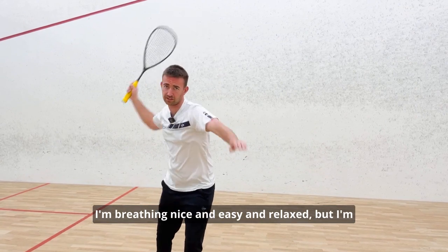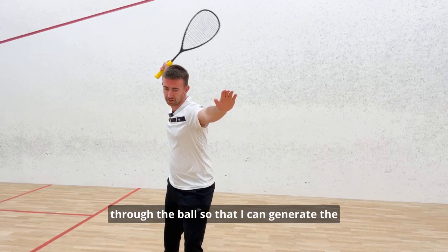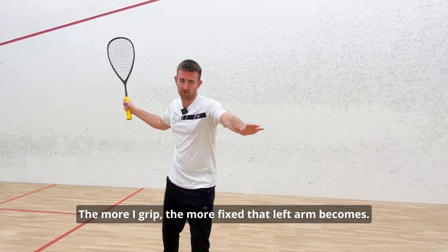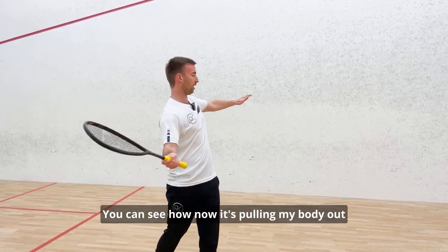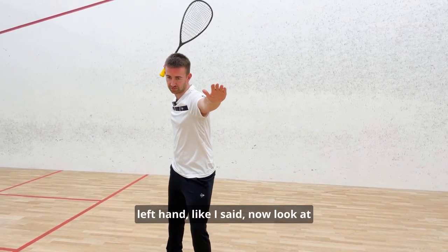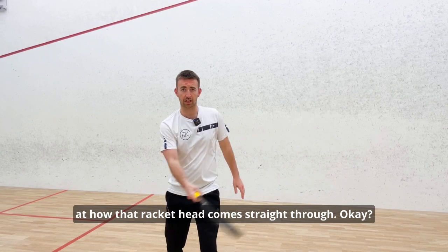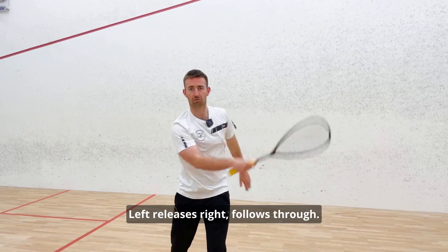I'm breathing nice and easy and relaxed, but I'm getting a lot of speed on my racket head through the ball so I can generate the momentum or power I want. The more I grip and the more fixed that left arm becomes, you can see how it pulls my body out of position. But by just releasing that trigger side — the left hand — look at my shoulders, look at my chest, and look at how that racket head comes straight through. It's one synchronized movement: left releases, right follows through.